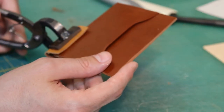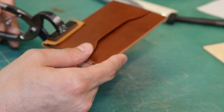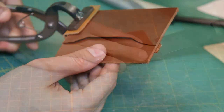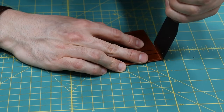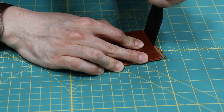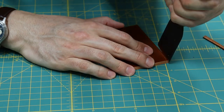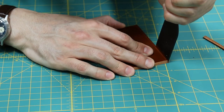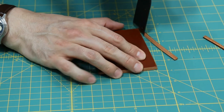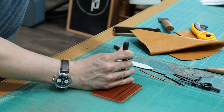The pieces are then clamped together. Next, parts of the card holder are chopped to create a flush cut. Holes are once again punched into the edges of the leather for sewing.